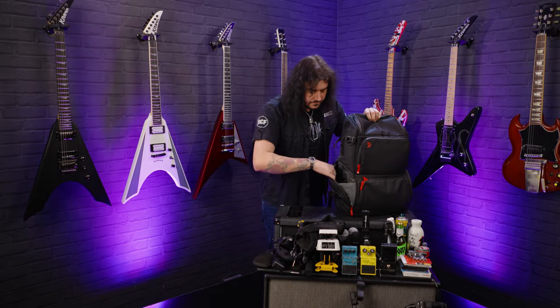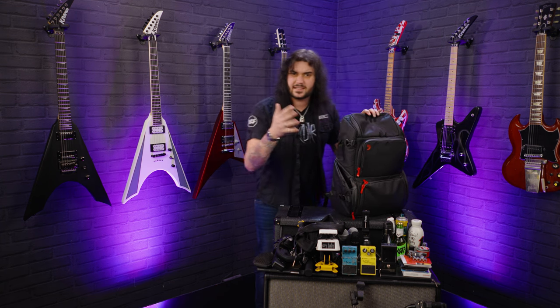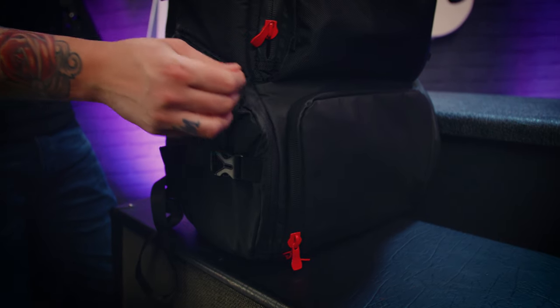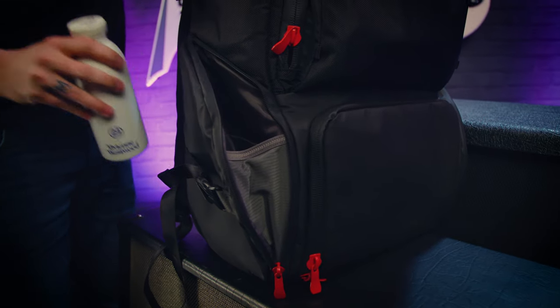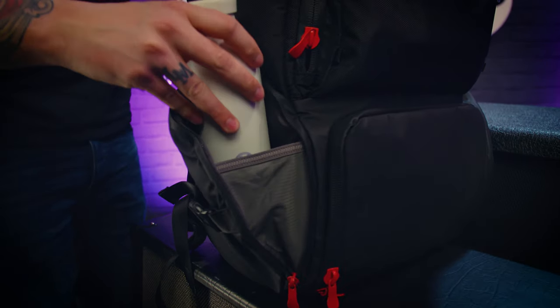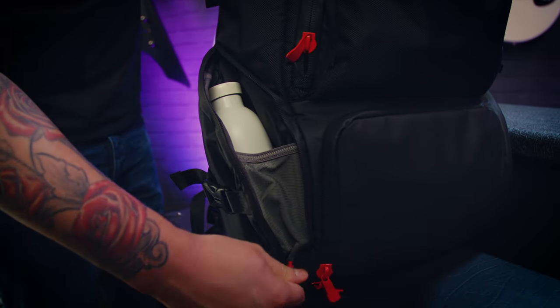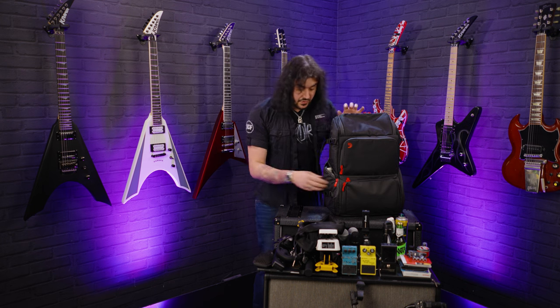There are two side compartments here with a little internal elasticated spring - like a little spring sachet thing. Put your water bottles in. I only put a water bottle in one of them and phone chargers and stuff in the other one. This will fit like a two litre bottle of Pepsi if you want to drink Pepsi on stage or something. I always have chargers on the one that's easily accessible. You know what's going on.